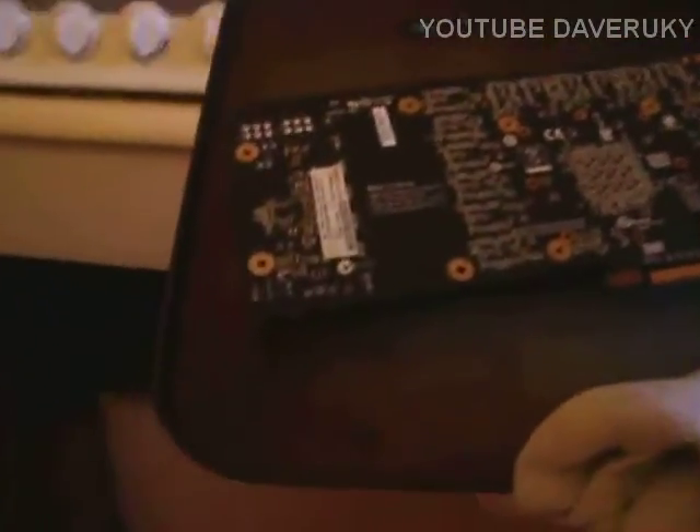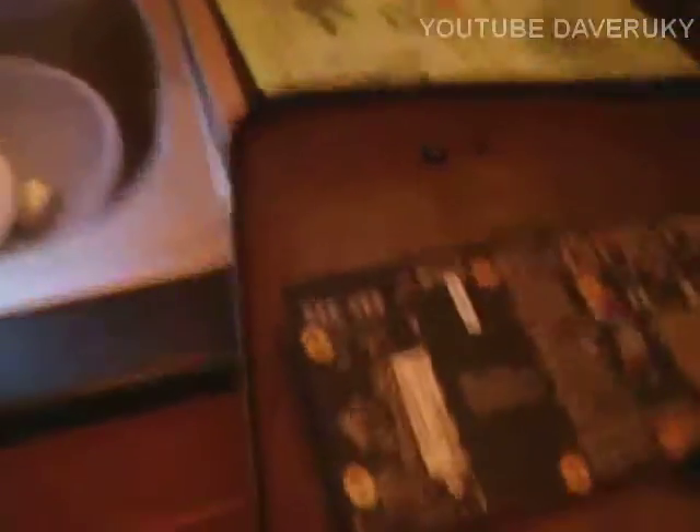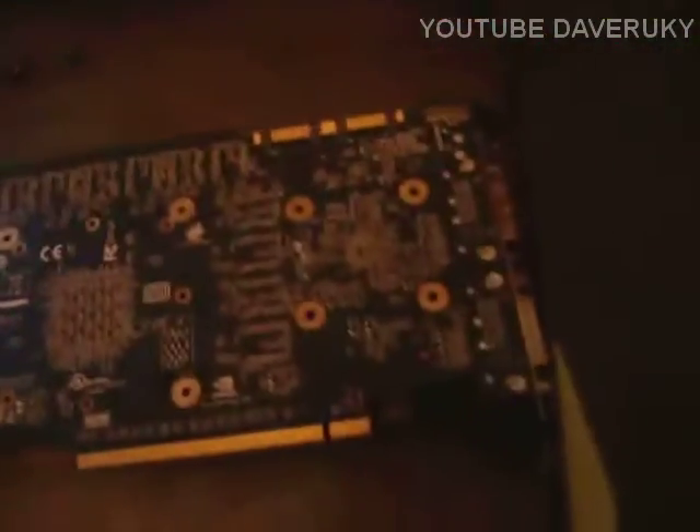Here we go. That's hot — very hot. Bringing the tray out now. Put it down. And there is the graphics card — it's come out. You can hear it sizzling. I'll look underneath — nothing's dropped off it. I got scared when it came out because I saw those two black blobs there, but they must be some rubbish that was on the tray before from previous use. It's not off the card.